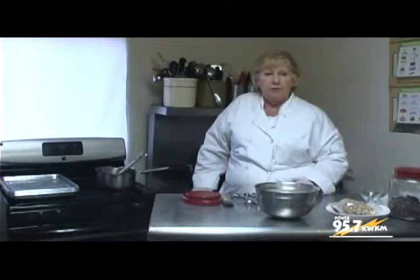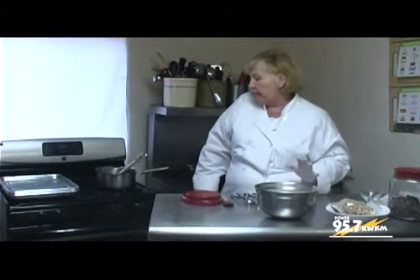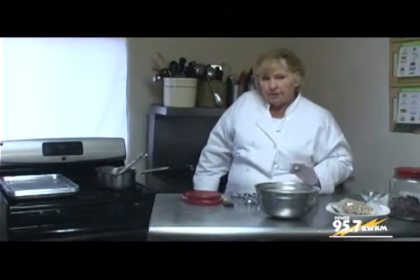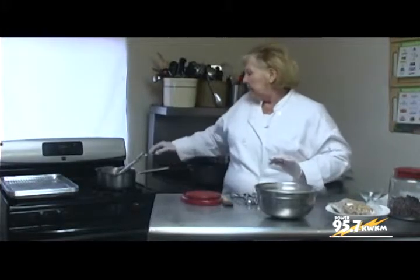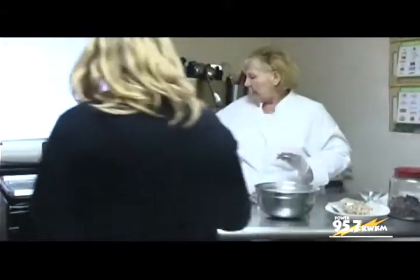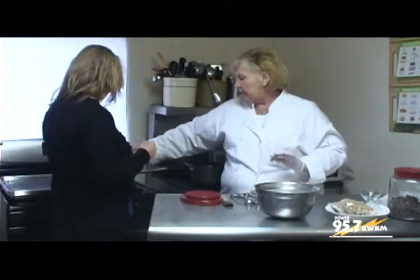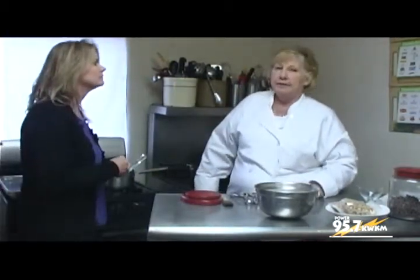I typically use a candy thermometer, but our candy thermometer for some reason wouldn't move today. I've made it enough that I know when it's ready. But typically if you're making this at home, you want to bring your temperature up to 300 degrees. You want to cook it until it gets a nice rich amber color, and that will take about 12 to 15 minutes.